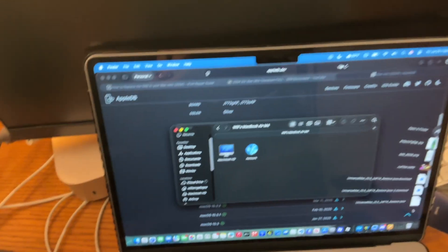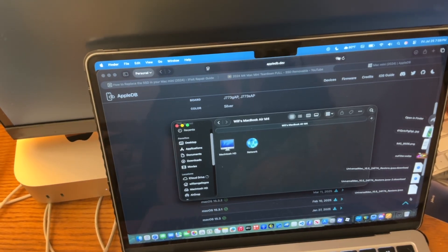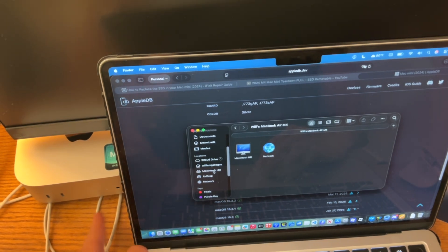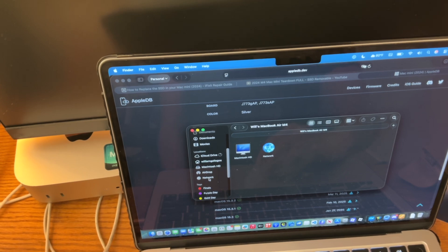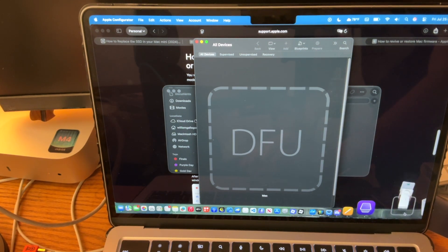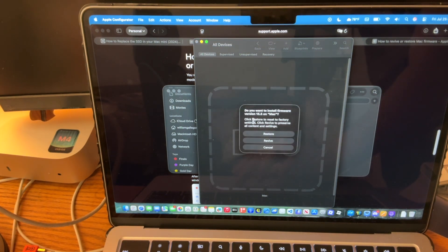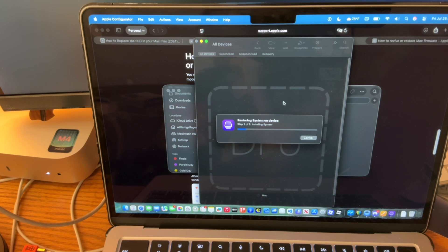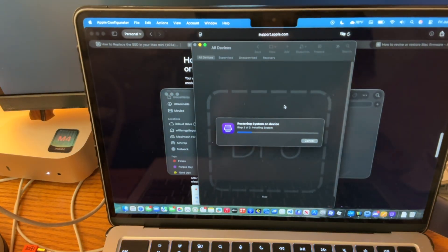The Mac Mini is on and it should hopefully come up in Apple Configurator if we did everything correctly. It's on — just doing a weird light thing. Now that we have Apple Configurator right here, I'm just going to drag this IPSW file into it and then we're going to do a restore. Hopefully this is going to work — I had issues with DFU in the past because apparently I wasn't plugging into the right port. Now hopefully I plugged into the right port. We've got an Apple logo on the monitor right now. There's a progress bar and it's moving — apparently that's a good sign everything was successful.